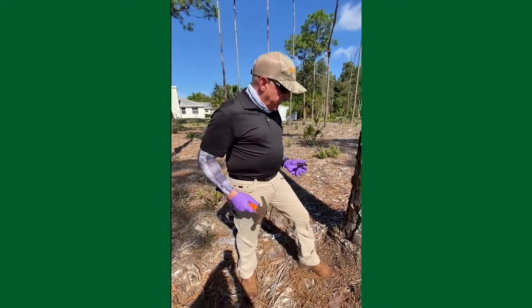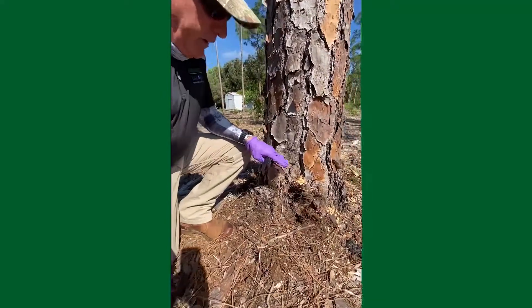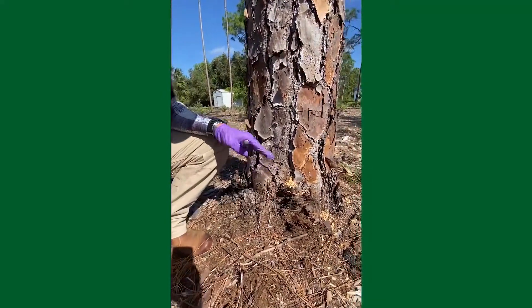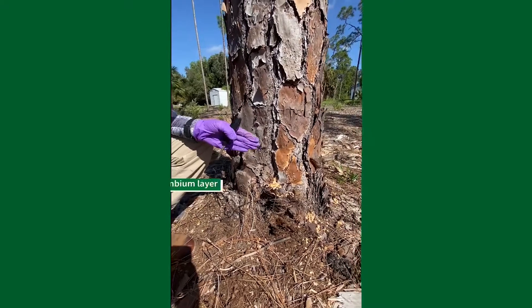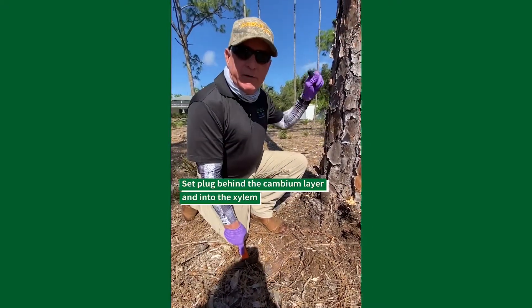This is what you need right here. When I set this plug, I want to make sure I'm setting it behind the cambium layer into the xylem, so that all the product will move into the xylem and up into the canopy of the tree.